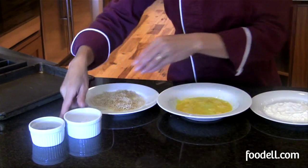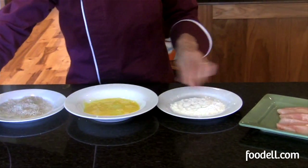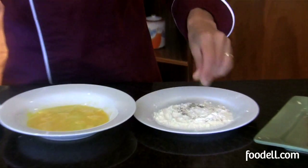You might even want to add a little hot spice like cayenne pepper. I'm also going to season my flour. Season all your dry ingredients to make sure that you have enough flavor in the finished product.